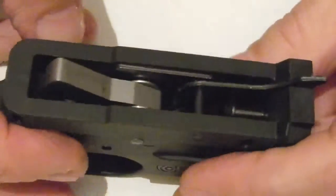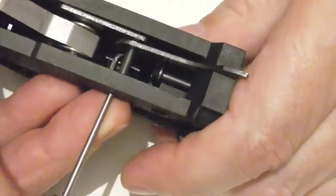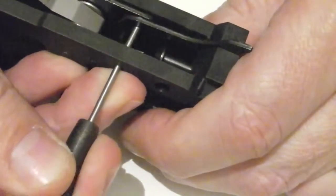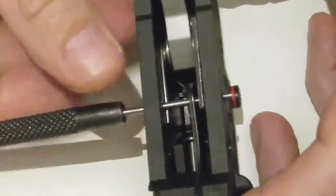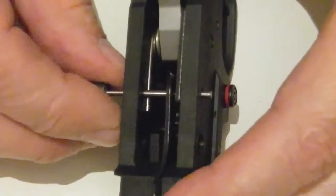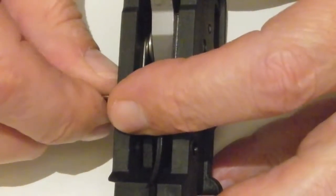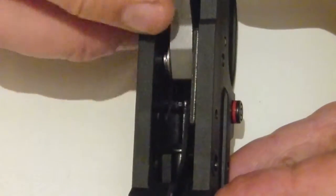Pop the hammer back and then pop out this pin here, push it all the way out. Now you'll notice when I remove the drive that this little spring in here is free to flick up in the air. Just hold it — it flicks up in the air and it's loose.